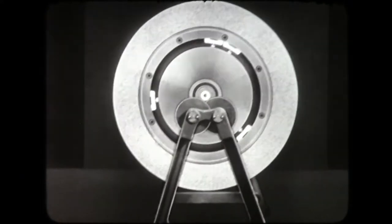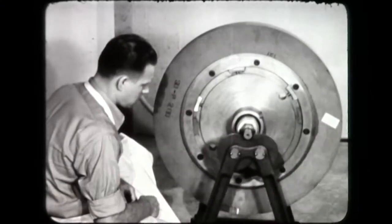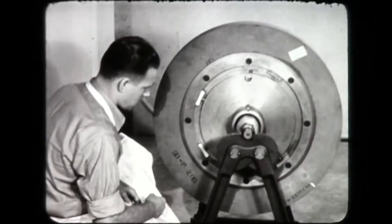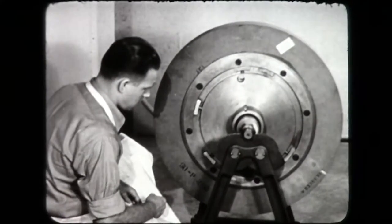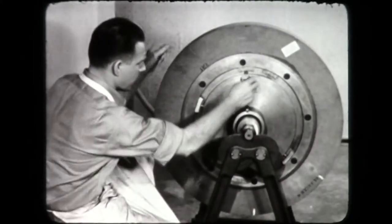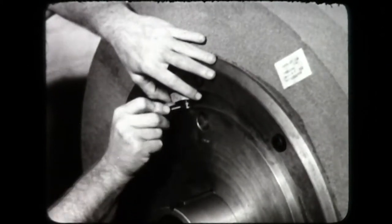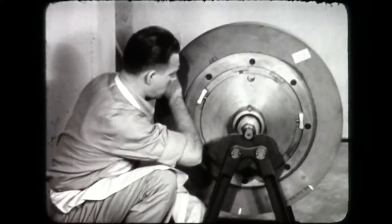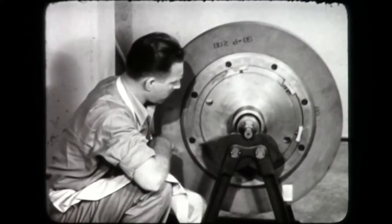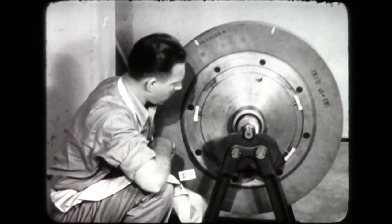Repeat this procedure until the wheel stops without oscillation, indicating that the grinding wheel is evenly balanced. Frequently, when the weights are adjusted, the position of the heavy side changes due to unequal movement of the weights. Mark the second heavy point and continue adjustment of the weights toward the top of the wheel. The balancing is now completed and the wheel is ready for production.